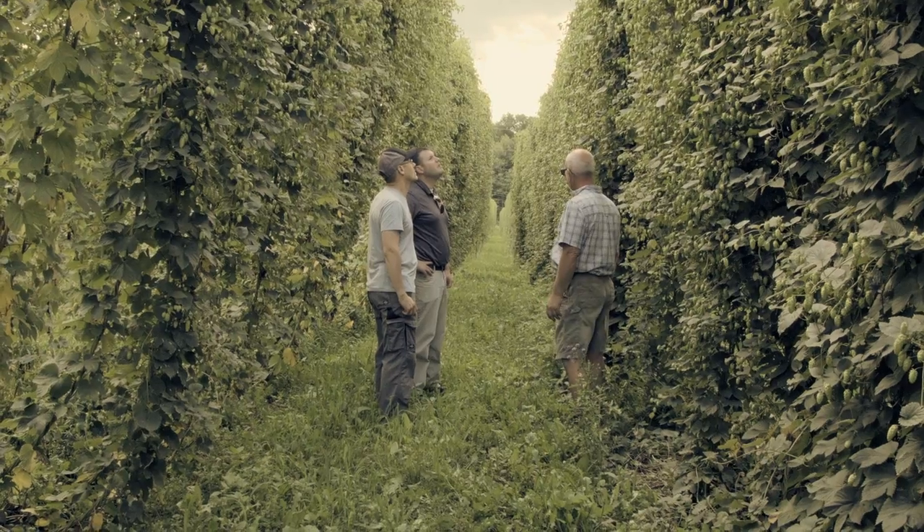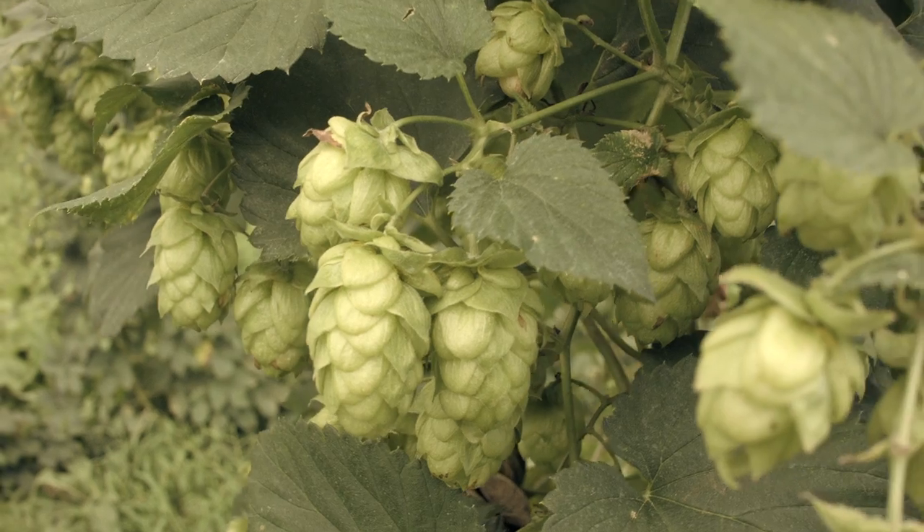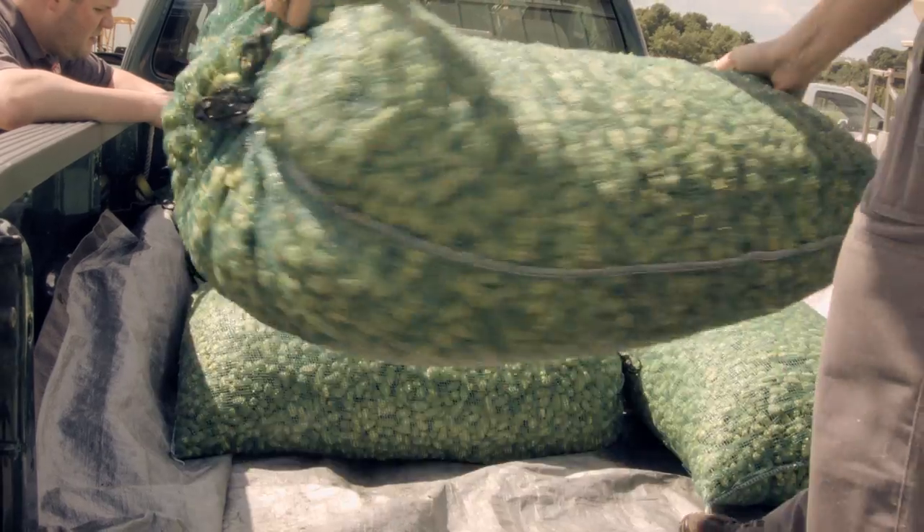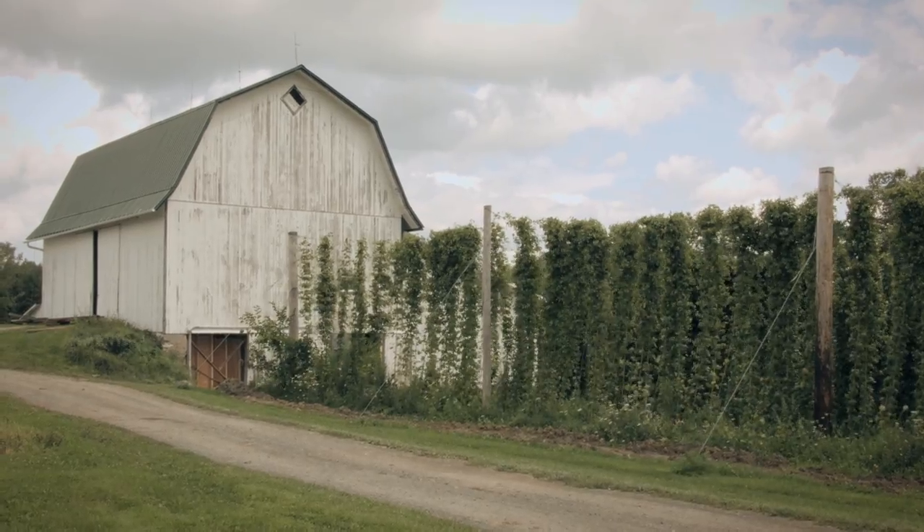We're pretty excited about this year's crop. The Cascade looked really good — it's some of the stuff he's been growing for a very long time. So we got the idea to dry hop with some of his dry hops this year in addition to the wet hops.